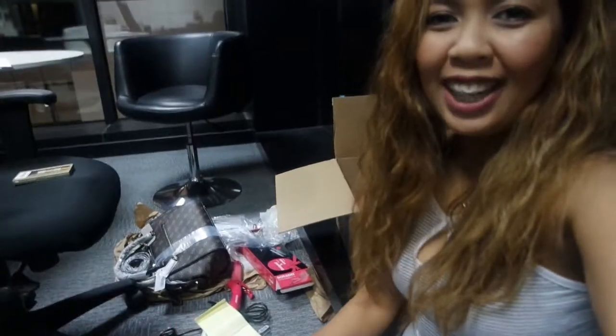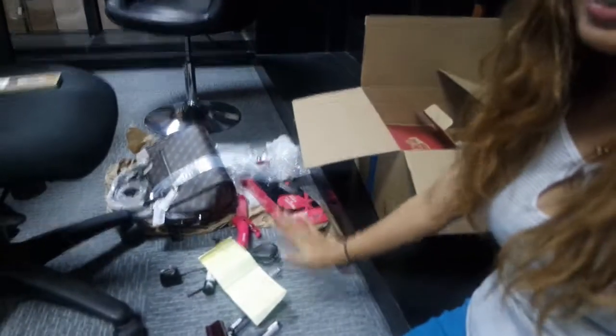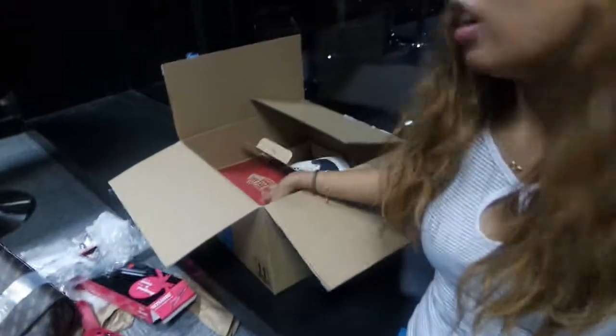Thank you so much for watching, guys. I hope you like the video — please hit the thumbs up. As you can see, I clearly made a mess; don't worry, I'm gonna clean it later. The box is already empty, well, the shoes are still in there. I hope you have a wonderful Merry Christmas and Happy New Year, everyone — I'm Shawty, bye!